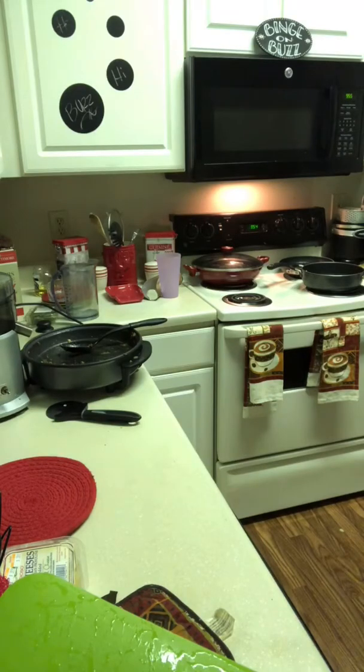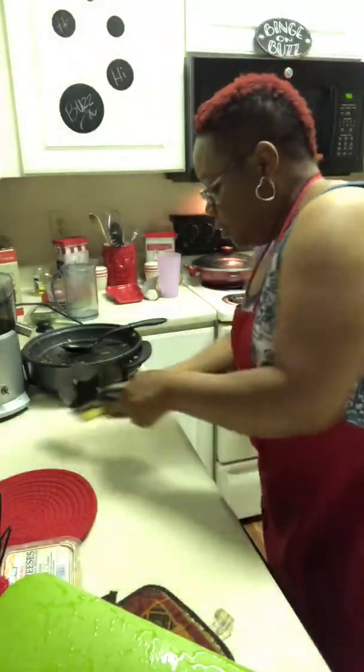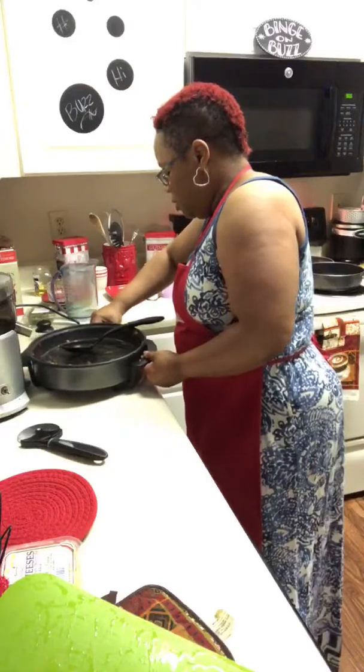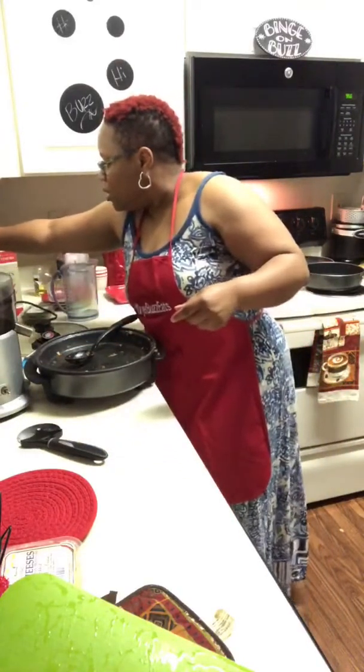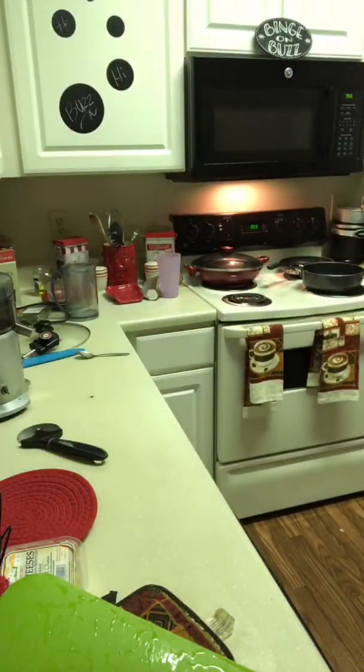Got the pizza cutter ready. Hot, hot, hot!